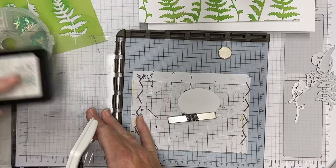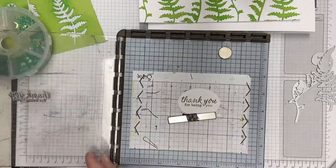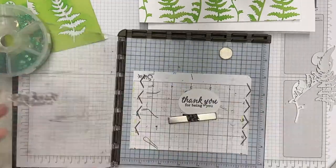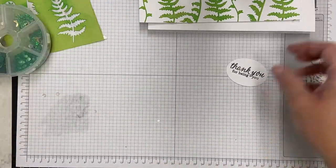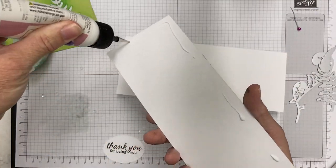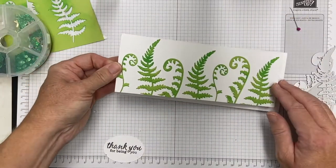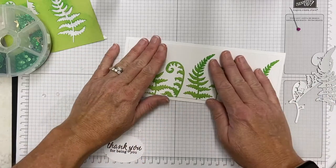I'm going to die cut an oval from a little shape I had in my stash and I'm going to stamp 'thank you for being you.' This is from an older Hero Arts set — I think it may have been in my monthly Hero Arts kit way back in the beginning. Any smaller stamp would do — I don't want to put a huge die cut on here. I want to let the ferns be the star of this card.